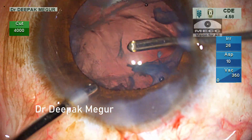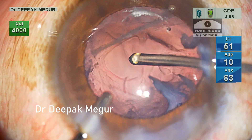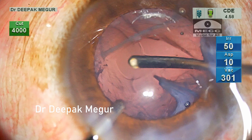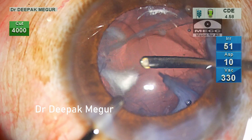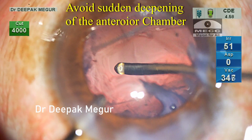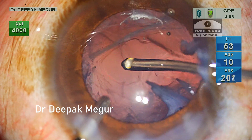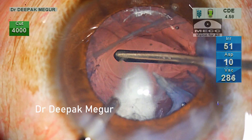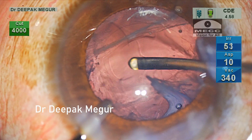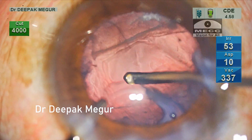Now I introduce my irrigation cannula. Please note the bottle height as I begin the vitrectomy — it's kept very low initially because there is already a lot of OVD in the chamber. Once the chamber begins to get evacuated of the OVD and vitreous, the bottle height is then gradually increased. The idea is to avoid sudden deepening of the anterior chamber when entering with an infusion cannula at a high bottle height. Once the anterior vitreous is removed, the cutter is rotated sideways and posteriorly to remove the surrounding prolapsed vitreous, performing just a limited anterior vitrectomy.